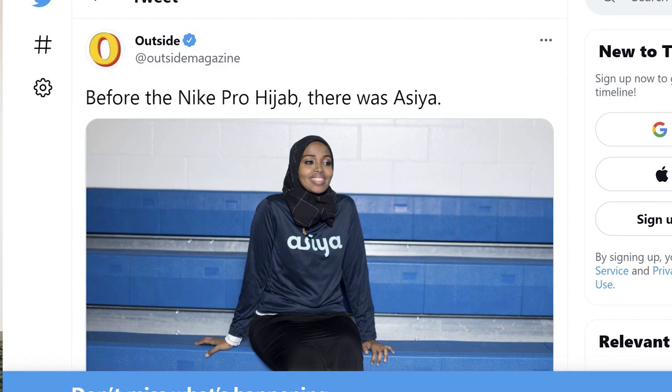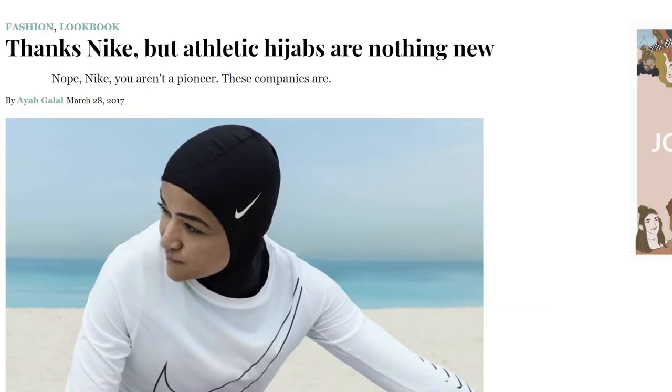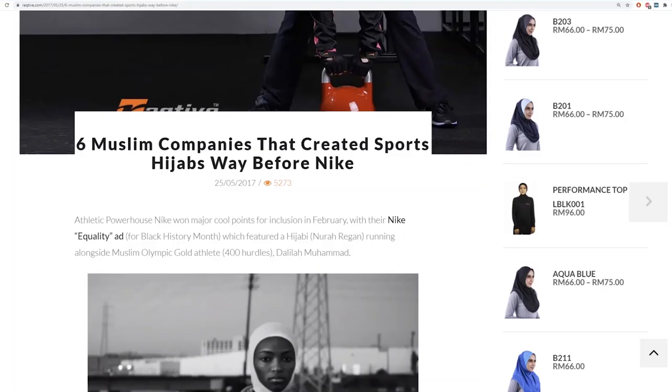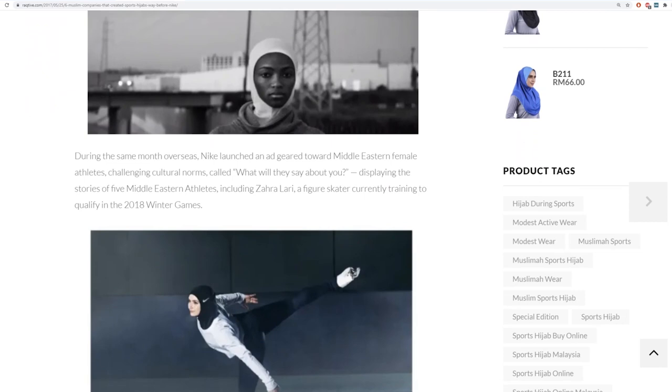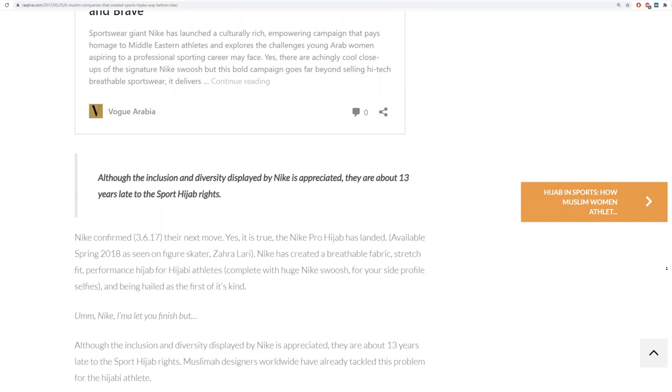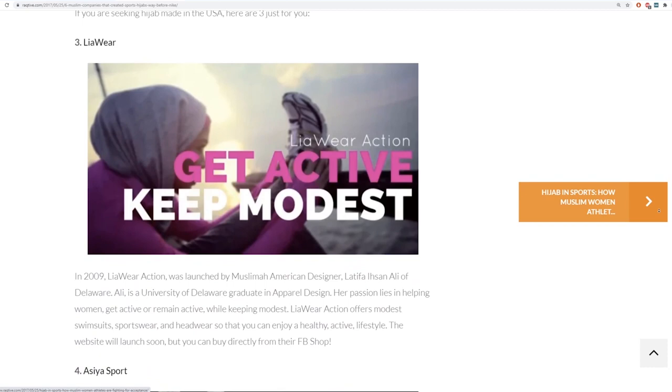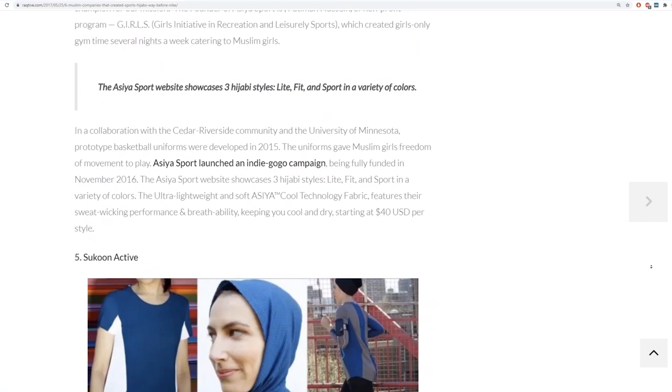It was the same when Nike released the sports hijab: many other companies that were women-owned and Muslim-owned already had very decent items on offer. As a final thought, I think this Nike Spirit Mat tells us more about us as consumers than about the brand itself. Why are so many of us ready to spend almost £30 on a travel mat when much cheaper alternatives exist? Just like with the sports hijab, Nike has overshadowed many smaller Muslim-owned companies that were in the market years before Nike.